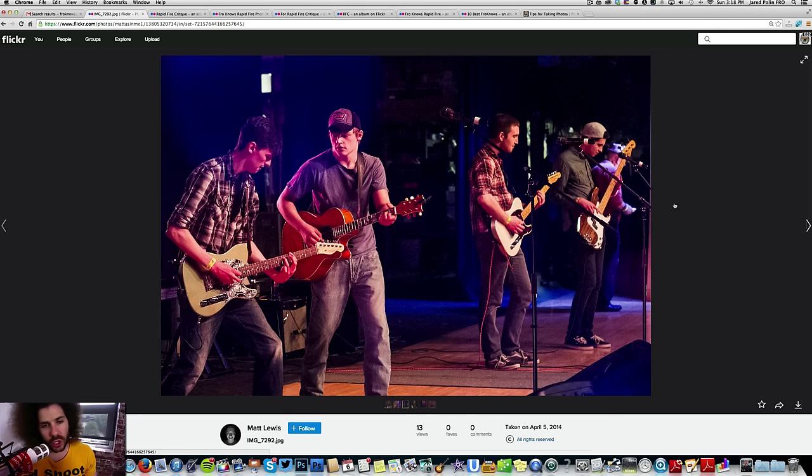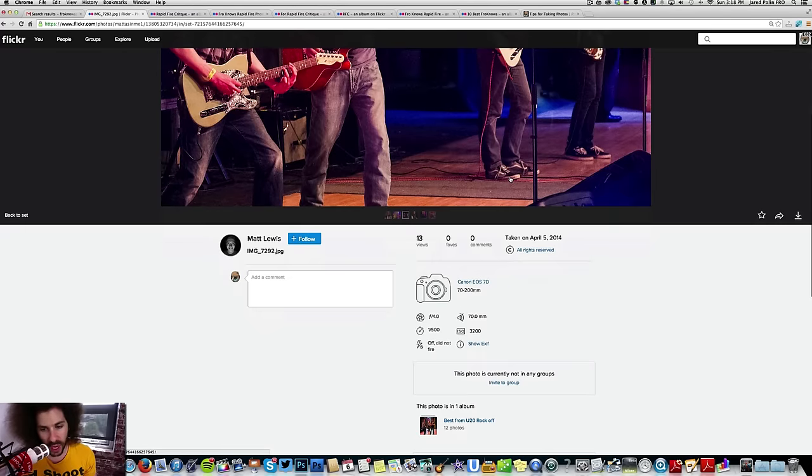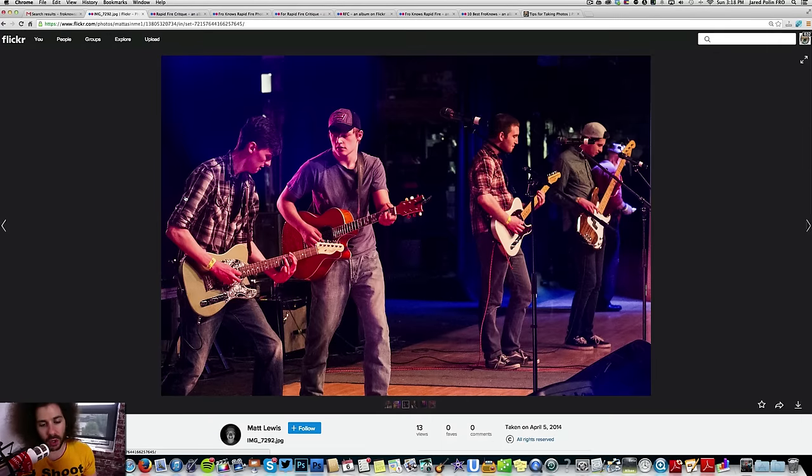I don't mind this next shot as much — you've got four people across the stage, though they all look like shoegazers, meaning they're watching their feet. Something to consider here is going black and white because it lacks in color. Or back up to the left and get just this one guy in focus with the rest out of focus, which could give it more interest. Get the focus on the more active members.